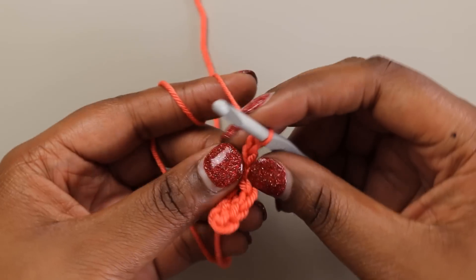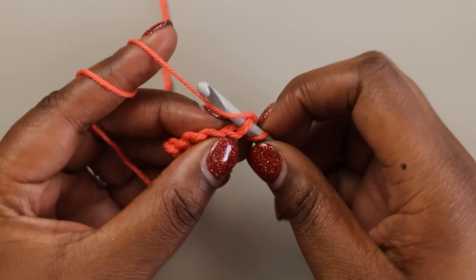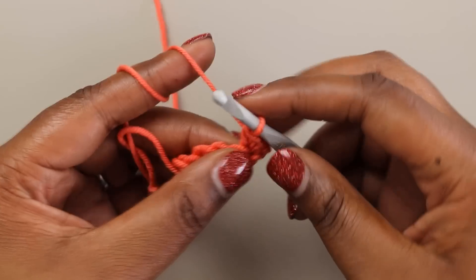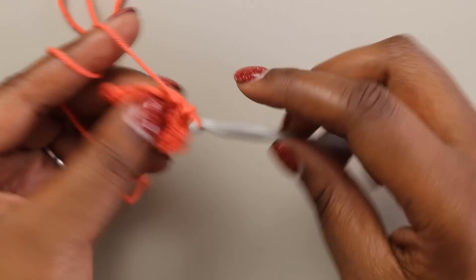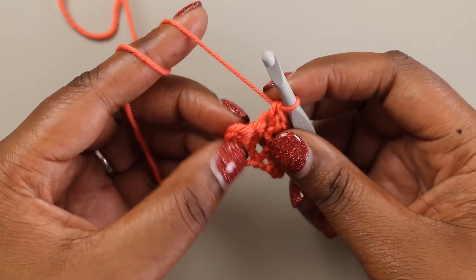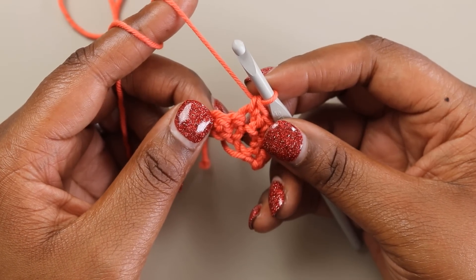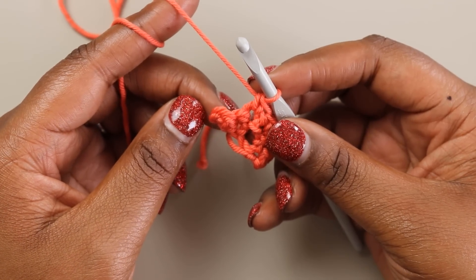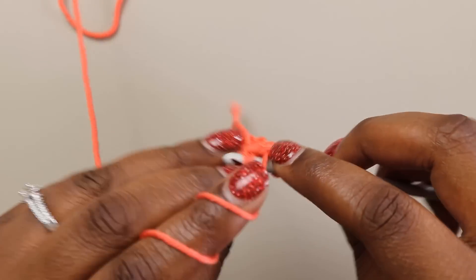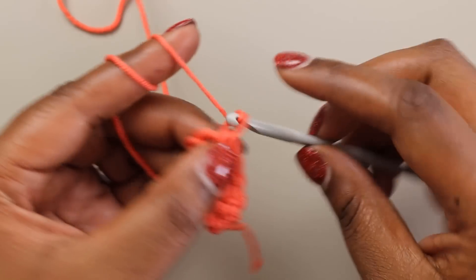Here in row two, we're going to chain one and turn. And now we're going to place two single crochets in the first stitch. Here's our first single crochet — we're going to work under both loops and place two single crochets there. And then single crochet across to the last two stitches. You can place stitch markers in your first and last stitches if needed — it gets a lot easier once your project is a little bit larger to see those last stitches. We've worked across to our last two stitches and we're going to single crochet two together over those last two stitches. Pull up a loop in the first stitch, pull up a loop in the second stitch working under both loops, yarn over and pull through all three loops for a single crochet two together. And then we're going to chain one and turn.